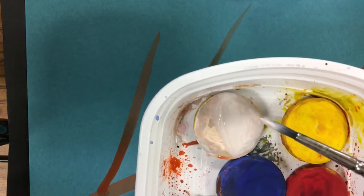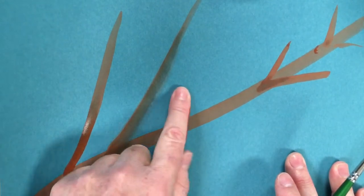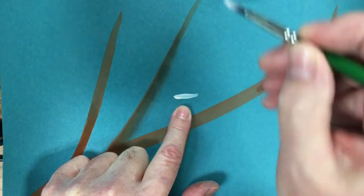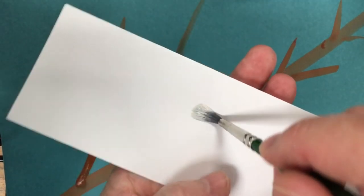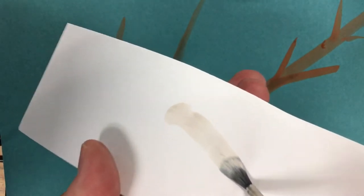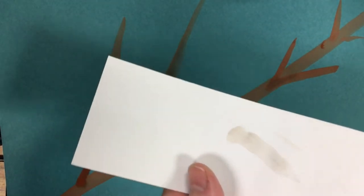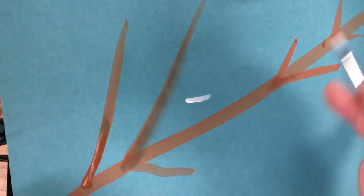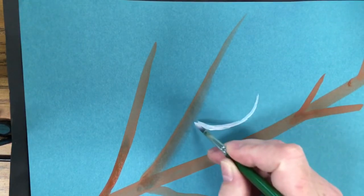I wet the white and load it on my brush. I'm going in the dead center of my page. I'm holding the brush right down near the metal, using the tip to touch the page. I never smash the brush flat — that gives a big fat line. I barely touch the paper as I draw with the tip, giving me a really skinny line. I extend it up, curving it so it almost looks like a semi-circle.